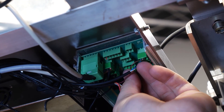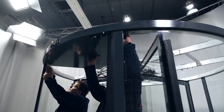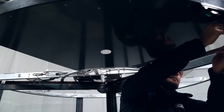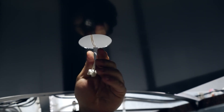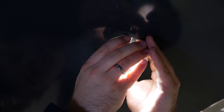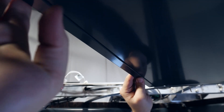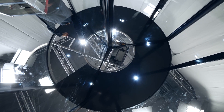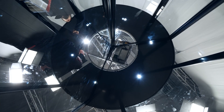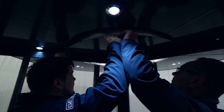Connect the installed sensors to the door control unit. Mount the inspection plate, also called the maintenance flap. Seal them with silicone after mounting the upper sealing sheets.